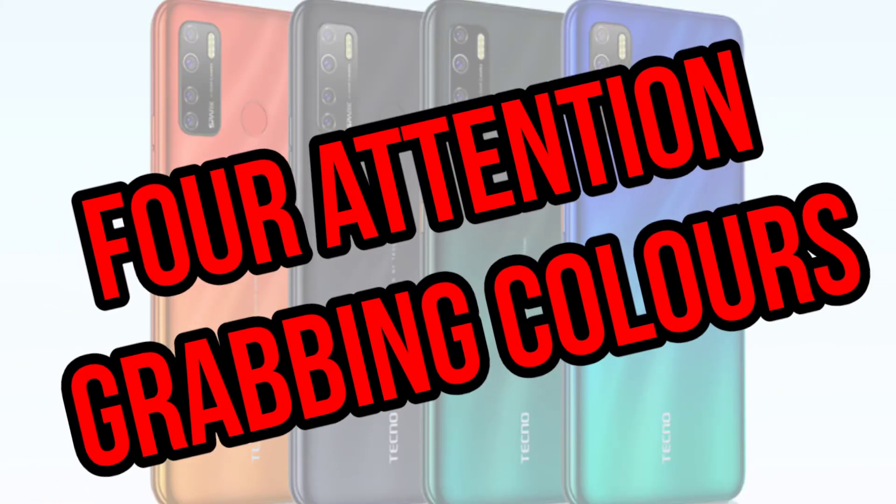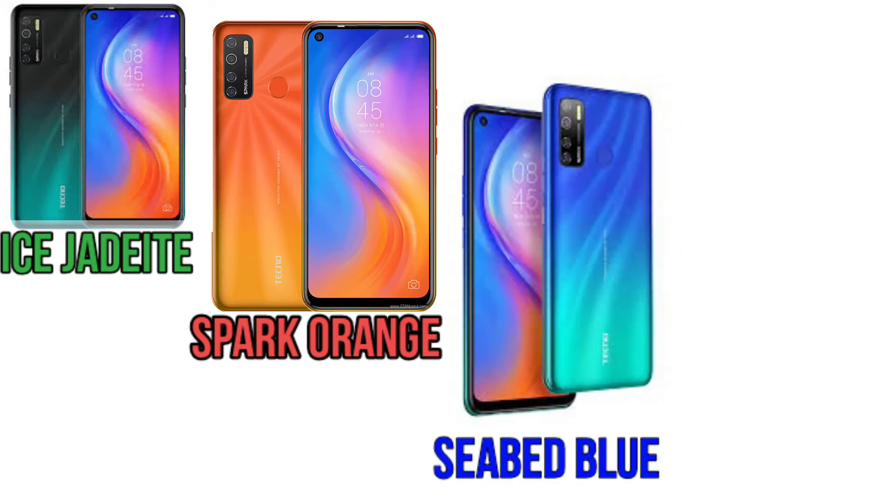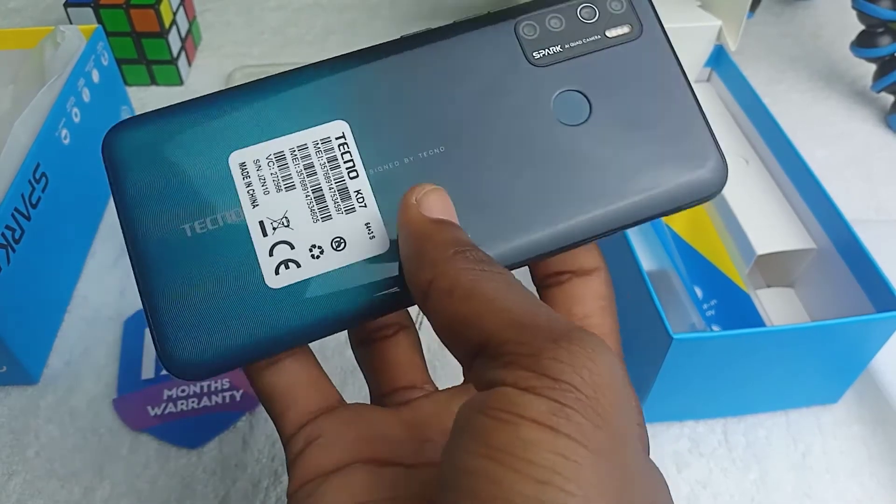It has 4 colors that you can pick from — namely Ice Jadeite, Spark Orange, Seabird Blue, and Cloud White. I have the Ice Jadeite.